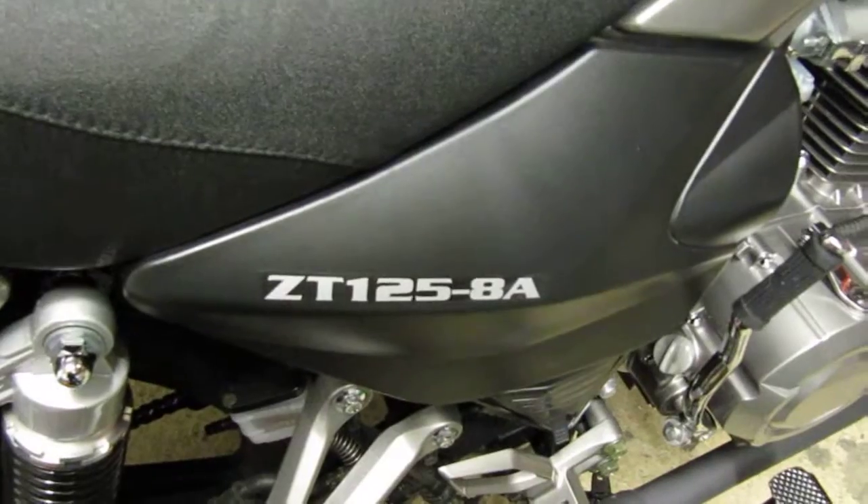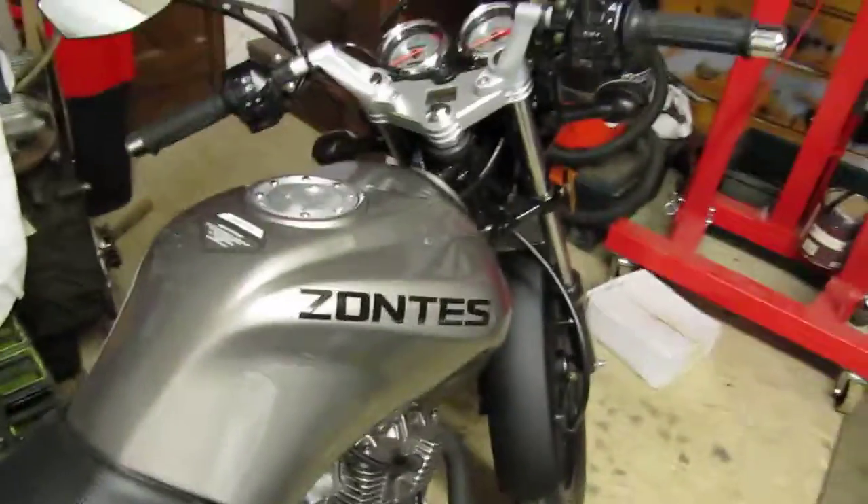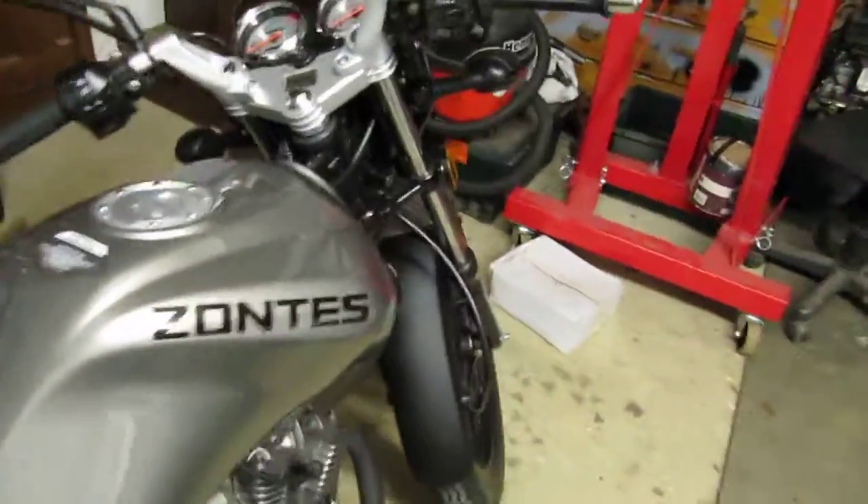I'm really pleased with this bike. It's a Zontes Panther ZT125-8A — and it is an A not a B, I double-checked that. It was about £1,400 on the road price. It was cheaper than a second-hand Suzuki or Honda in decent nick.